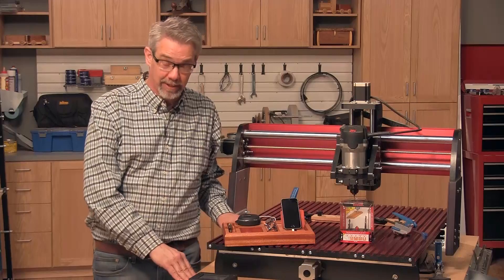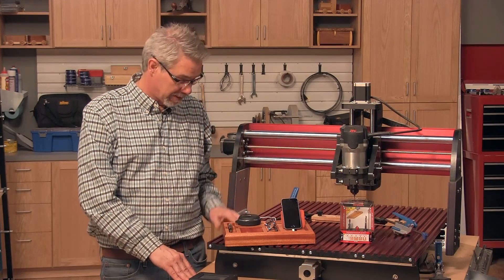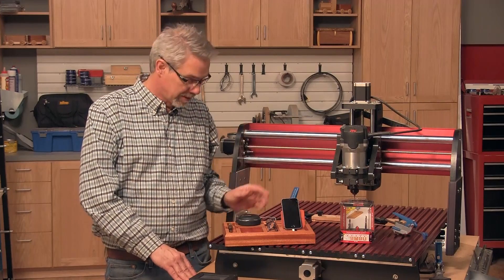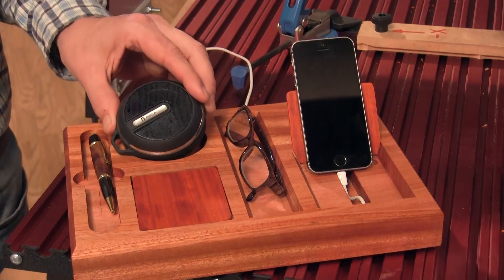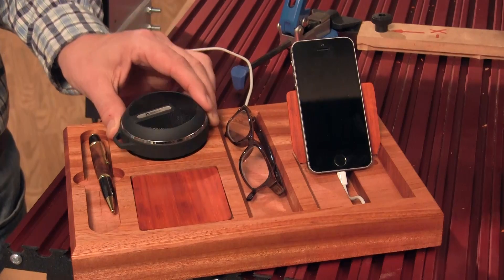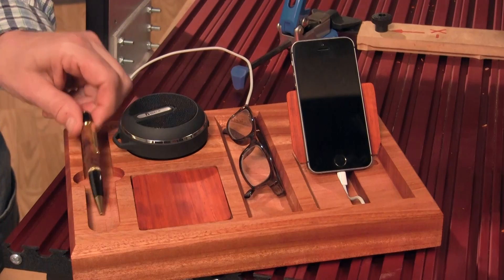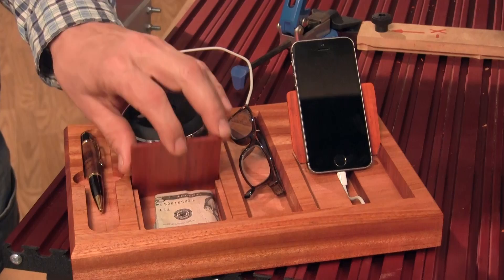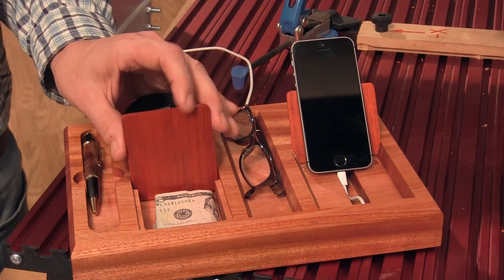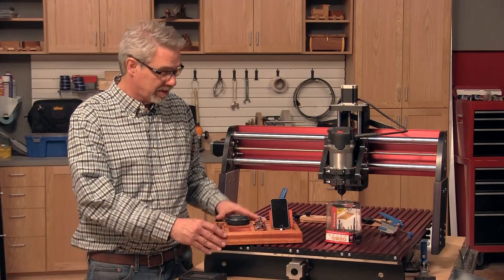Desk caddies are kind of an old-school idea, but I think they're one that might support our modern high-tech office. I made this one to suit my needs — it's got a charging station for my phone, which is linked to this Bluetooth speaker, so all of my co-workers get to share in my Kenny G collection. I've got a place for my cheaters, a nice place for my groovy pen, and a spot for my vending machine money, so my day is complete.